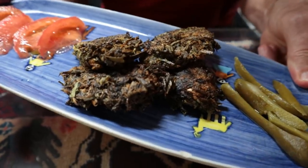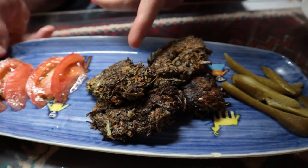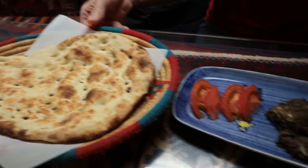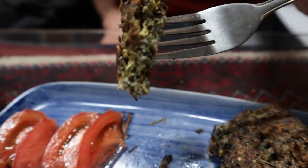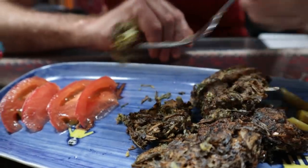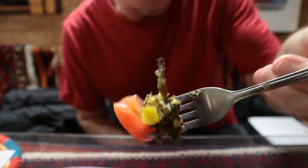Here's a really interesting dish. This is called Kuku Sabis — it is a herb omelette. That's right, this is eggs right here. It comes with pickles, tomatoes, and you can also eat it with naan if you like. Wow, this looks really exotic. Let's try it by itself first. Wow, lots of flavors going on there. I taste the egg, I taste the herbs — it's a bit on the dry side but oh goodness, that's delicious.